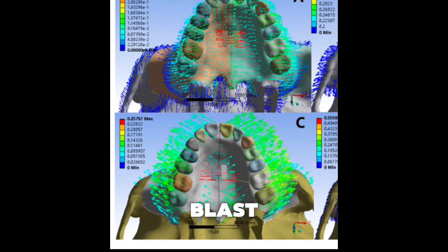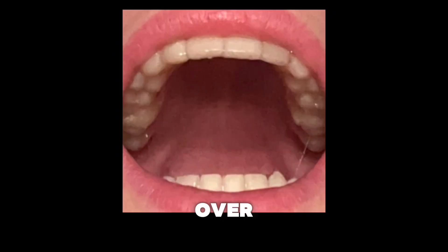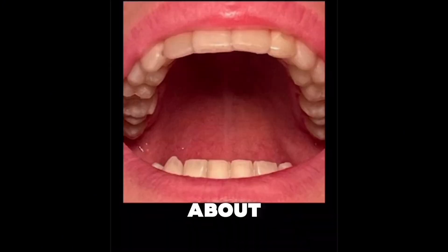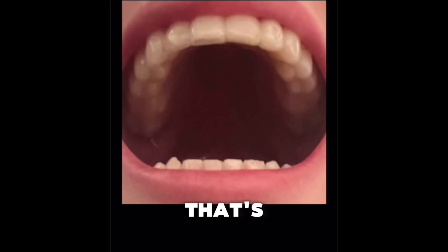Frost's mechanostat theory puts bone adaptive thresholds as low as 15–25 N in localized areas. Herring and Tang recommend that even minimal sutural strain — about 0.0015 meters of displacement over 0.03 meters of sutural length — was enough to register adaptive changes under natural loading. You're not trying to blast it open in a day; you're nudging it open over time.